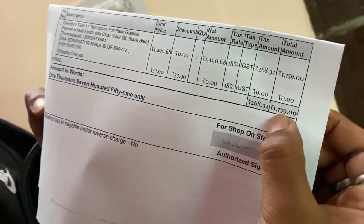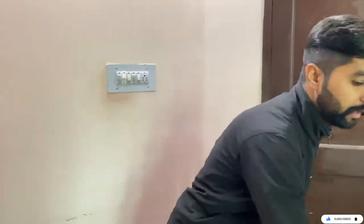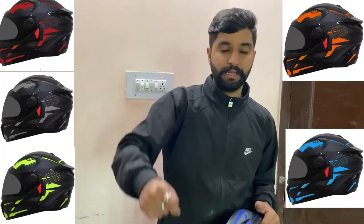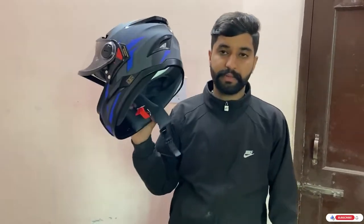This is the rate of $1,759 — which means approximately $1,800. I will tell you about the delivery charges and the total amount. It is $1,800 for the whole helmet.